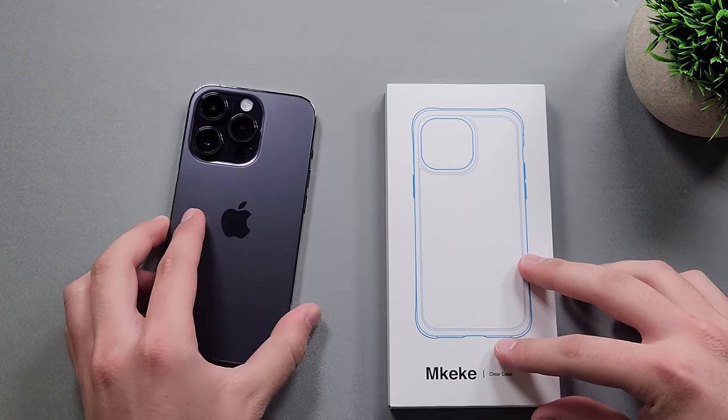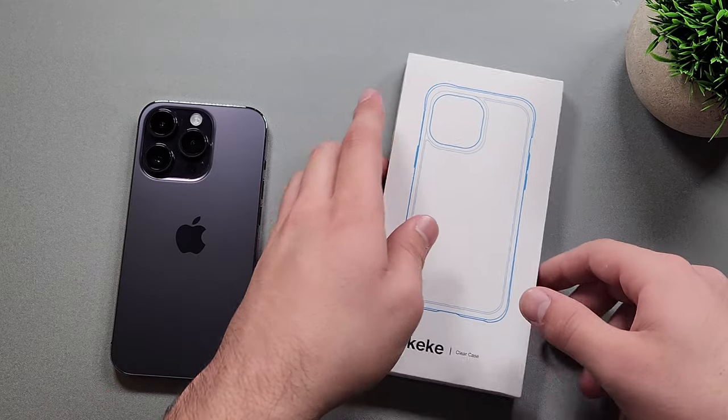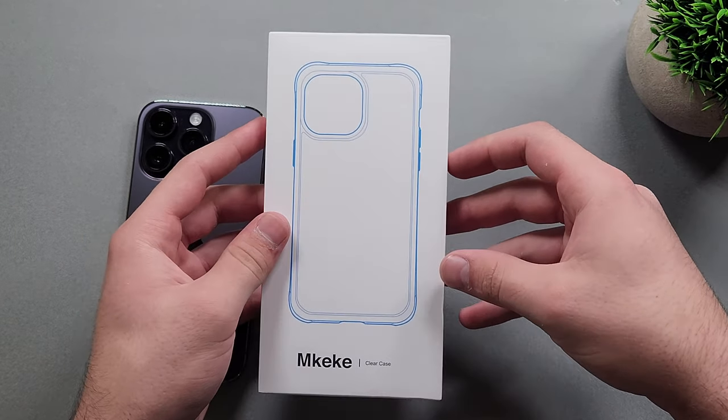This case on Amazon retails for $16.99, and there is also a coupon code that you can clip on there. If you add it to your cart, you will get 5% off. So let's go ahead and open this up.